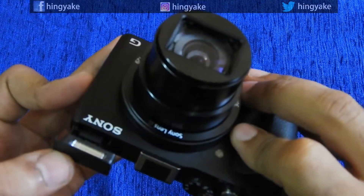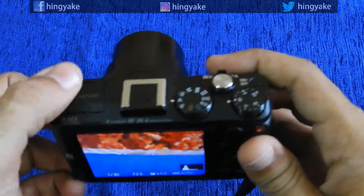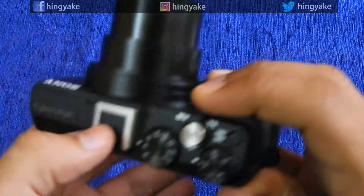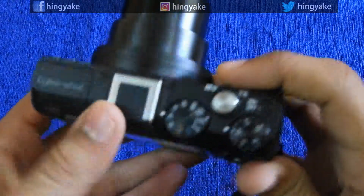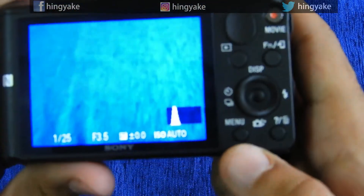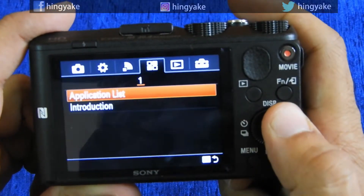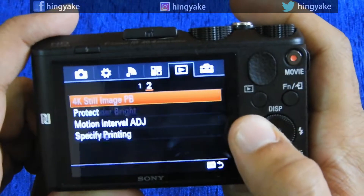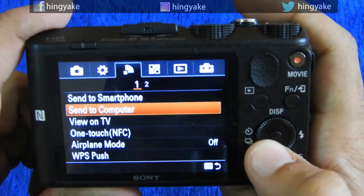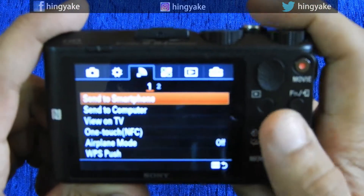Here is the flash. If you have an external flash, you can use the port. If you want to use the menu button, you can change the settings. There is Wi-Fi — you can connect with your smartphone and control the camera remotely.